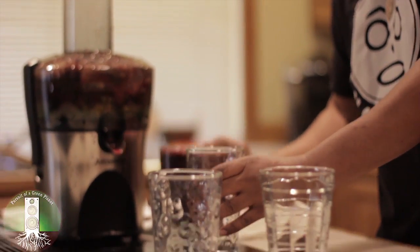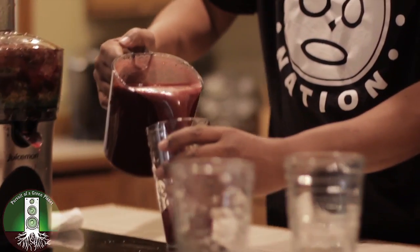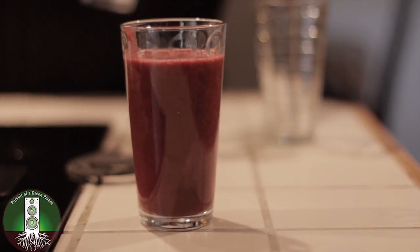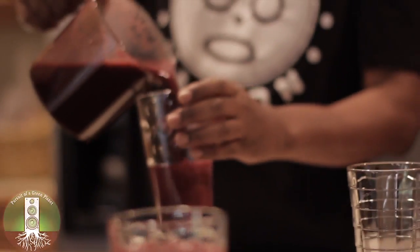It makes a lot too. I'll just pour some out here for you so you can see what the color looks like. Too bad you can't taste it.